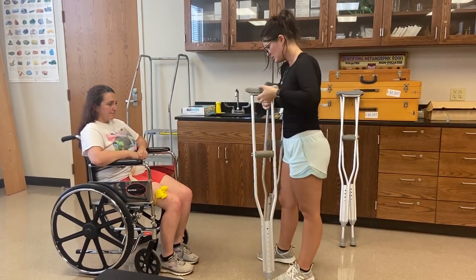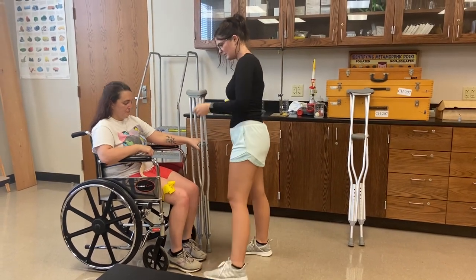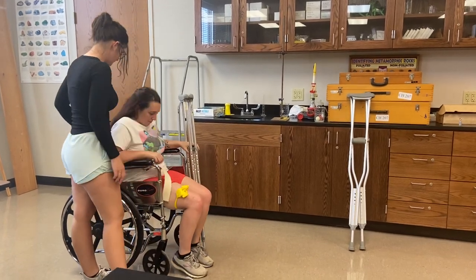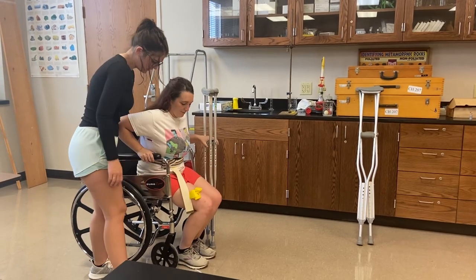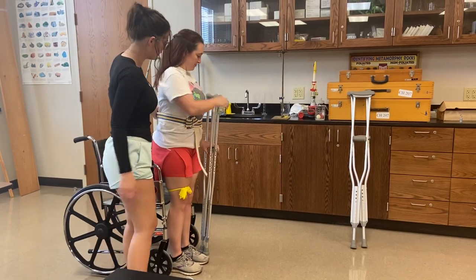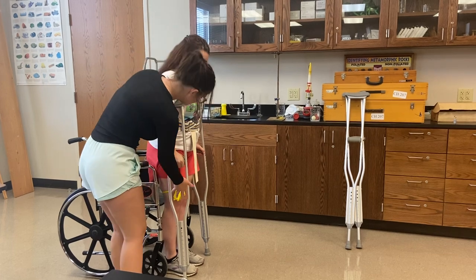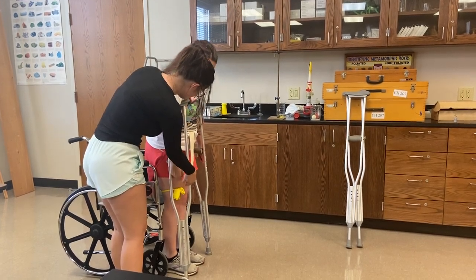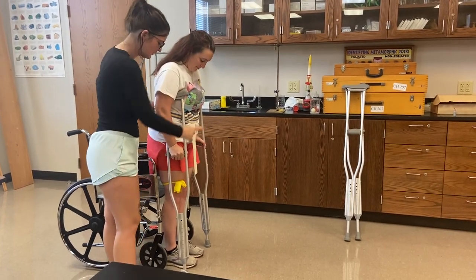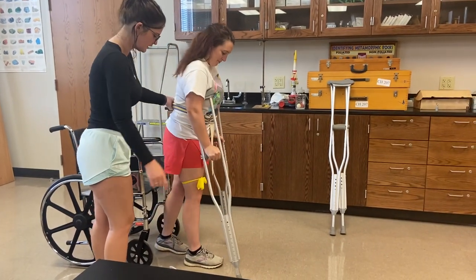Now I'll give these back to you — grab right here. I'll have you push into the back of the seat and push forward. Hand right there, and we'll stand up on the count of three — one, two, three. I'll have you grab that one and dangle your hand down. Now we'll start walking with good crutch and then bad leg, and now opposite crutch, good leg.